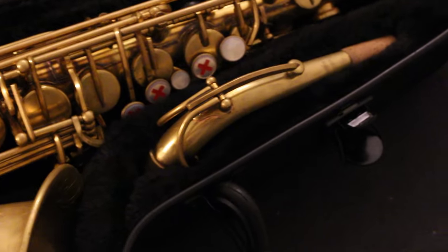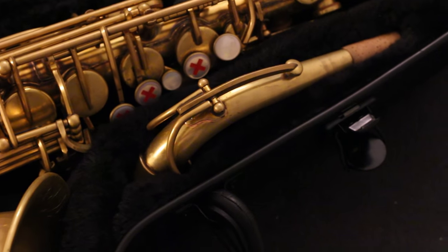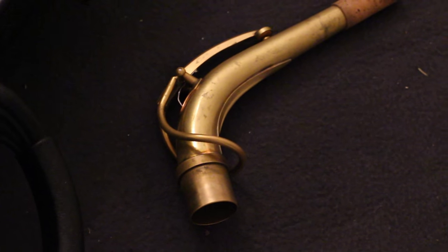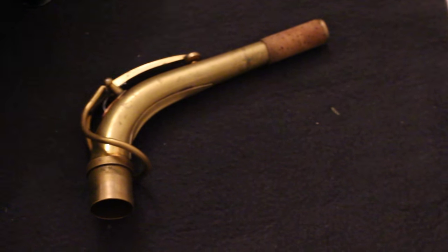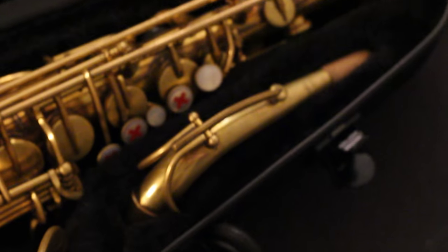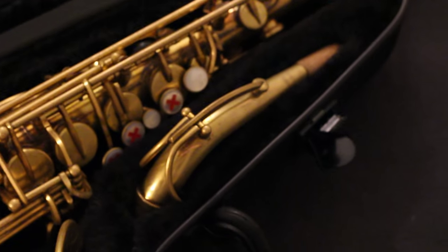Here you have the neck in a special little compartment, with the vintage octave key mechanism on it. Let me pull this out so you can see it a bit better. It's by far the best system I know — very simple, very easy. If you ever bend it, it's always very easy to repair. It really is the best way of doing an octave mechanism, which is why I chose to do it this way.